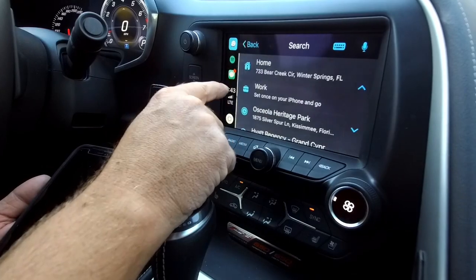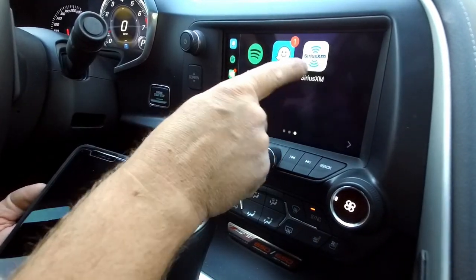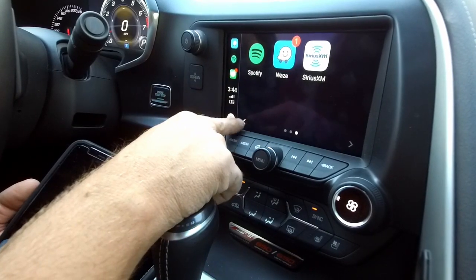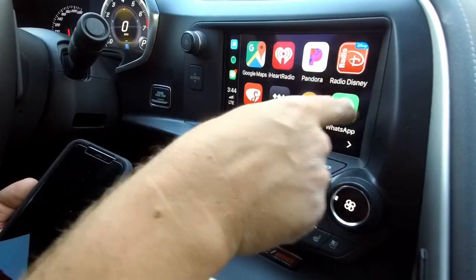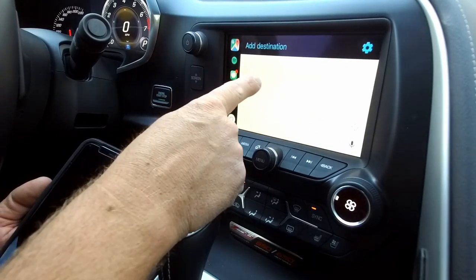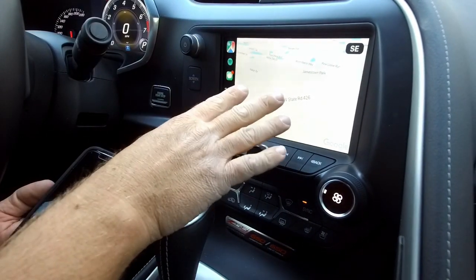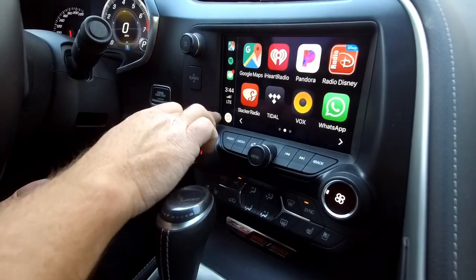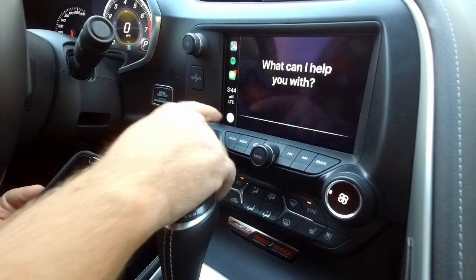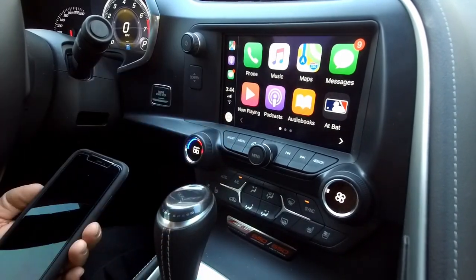You can download the SiriusXM app and listen to SiriusXM through your phone right there in CarPlay. Spotify and Pandora — you get access to all of it right here on your screen. For those who prefer Google Maps over Apple Maps, that works just as well as Waze does, right there on your touchscreen display. If you press and hold the home button, that activates Siri, so you can ask Siri a question or make a request — just an awesome system.